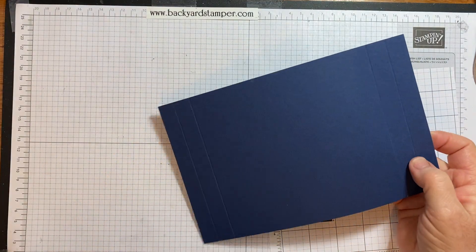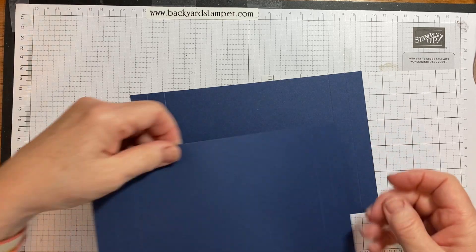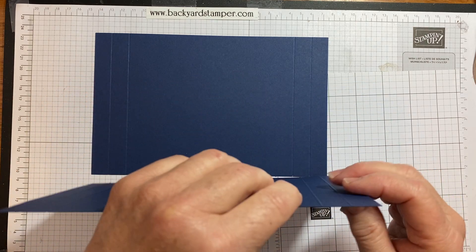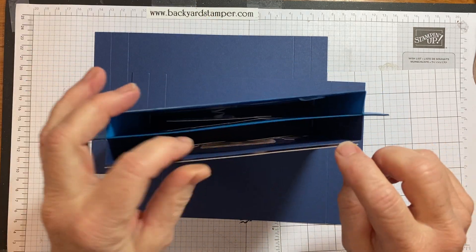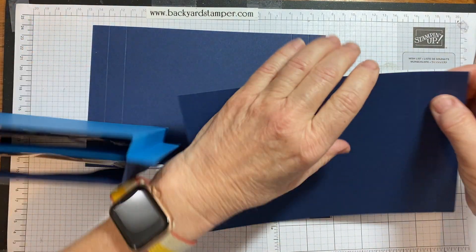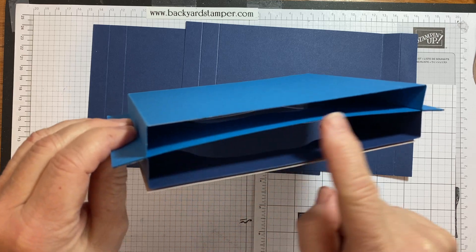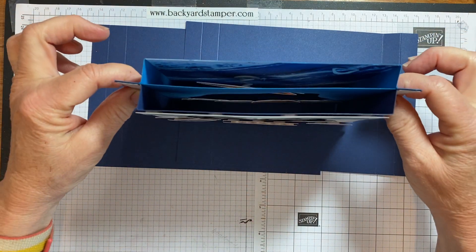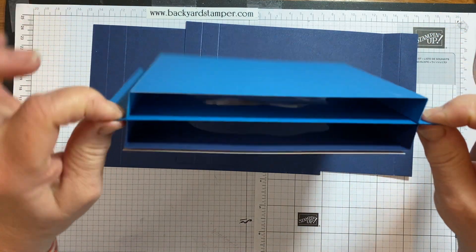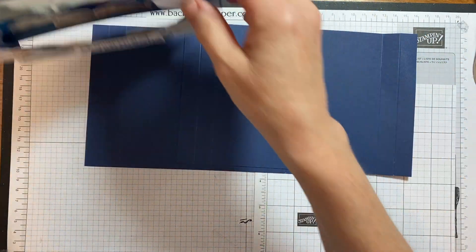We're done with the Simply Score tool. Here are my two pieces — these are the front and the back. You've got your fold, it's gonna fold up and back, and there's your tab, and we're gonna do that on both sides. The Pacific Point piece is kind of like the peanut butter and the Knight of Navy is the bread, sandwiching in the Pacific Point. That piece is not scored.